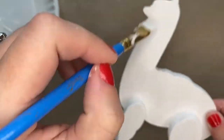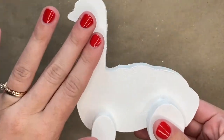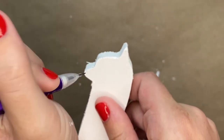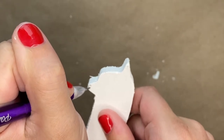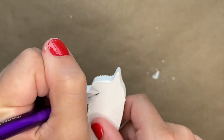Once the paint on the llama is completely dried, you will then take a pencil and start to draw on the face of the llama. On the tip of the nose you will draw a rounded triangle with the point facing down, and then you will draw a smile that will start at the very bottom of the nose.